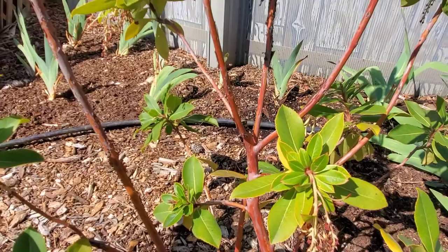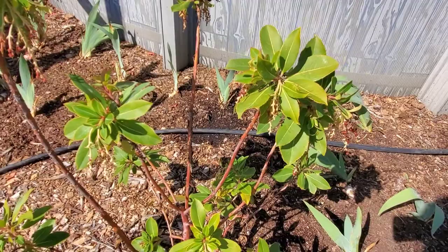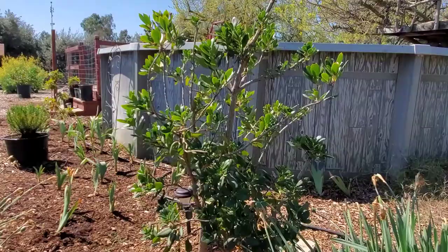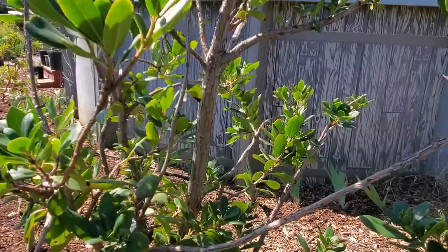I came out here now not just to show you the bark and the state of the very young developing fruit, but also to harvest a few leaves so I can make some tea. These leaves are full of anti-inflammatory properties which are great for my arthritis. They're also full of antioxidants which are great for health in general, so I'm just going to cut off a few leaves and take them inside to make some tea.